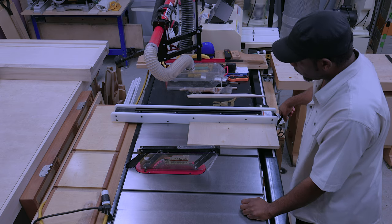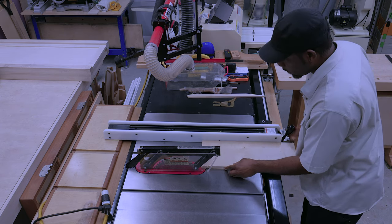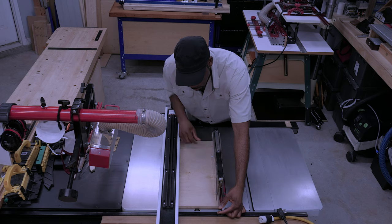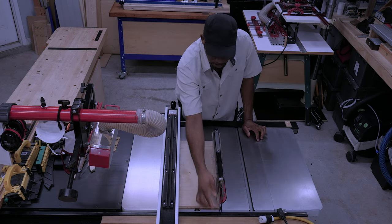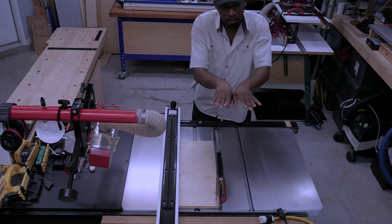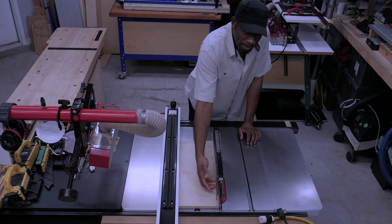Now, how the pawls work: in the instant of a kickback, what would happen hopefully, as the board is coming through, it gets caught by these little teeth in the pawls. The spreader helps prevent that by keeping the kerf from closing in on itself, so it doesn't bind on the back of the blade to begin with.